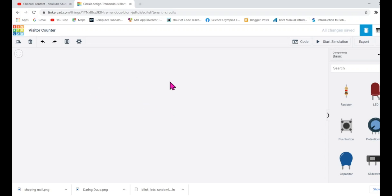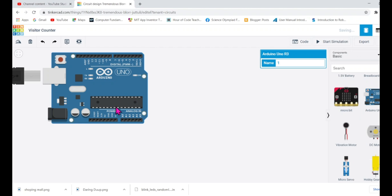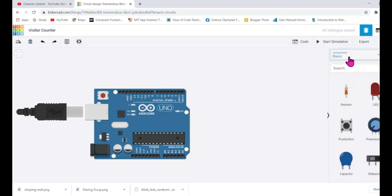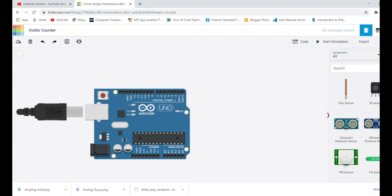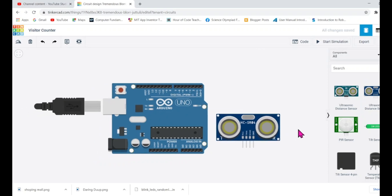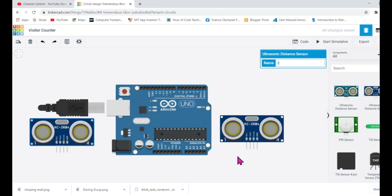I'll be making the project using an ultrasonic sensor and Arduino. Let's drag the Arduino first. Now I'll be using two ultrasonic sensors — one to count up whenever people enter through the entry gate, and one to count down whenever people exit. I need one on the right-hand side and one on the left-hand side. As mentioned in the previous video, you can use either the four-pin HC-SR04 or the three-pin ultrasonic sensor available in Tinkercad.